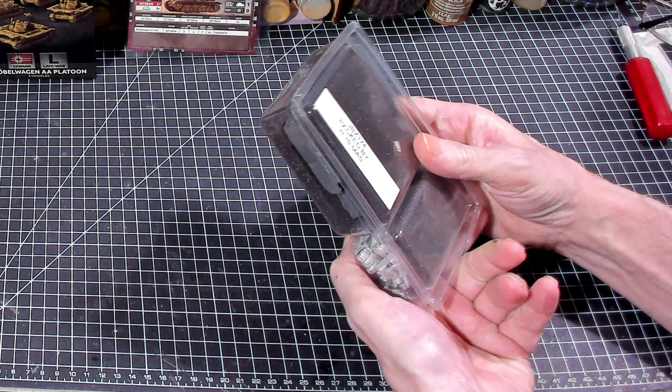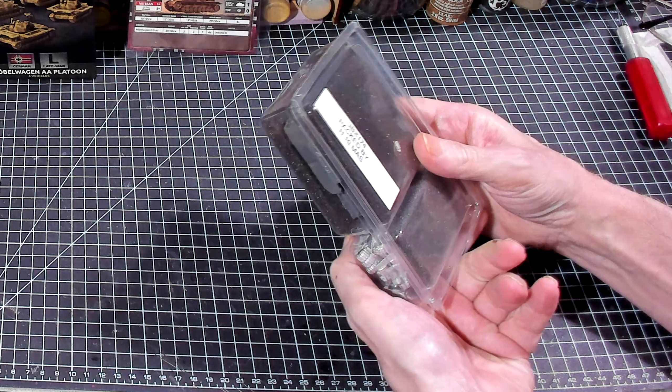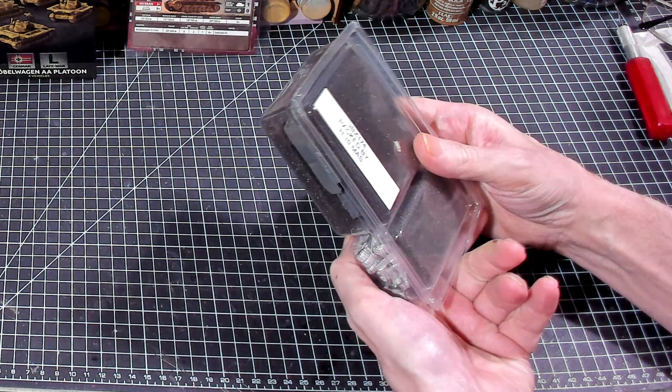Is that an R for right? And is there an L for left? There is. Right and left marked on the tracks — nice.